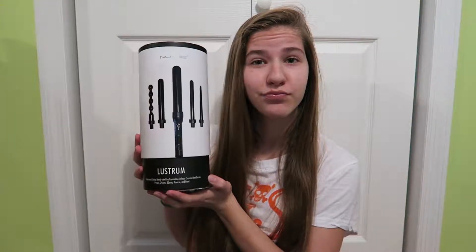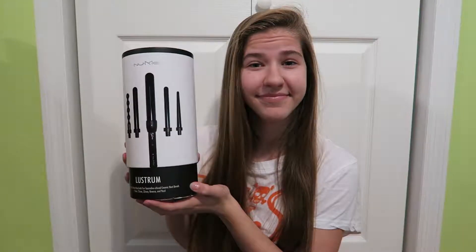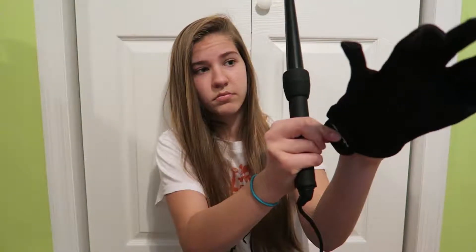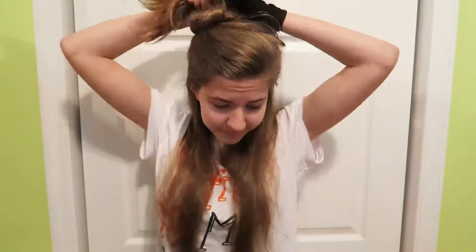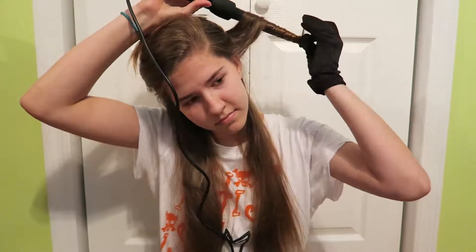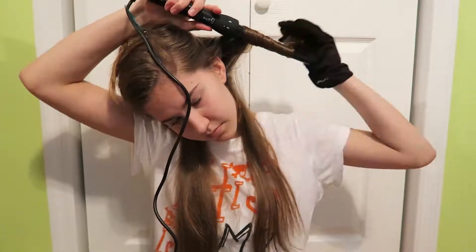Hi everyone! So we're gonna start off with our curling wands. I have the NuMe Lustrum curling wands. I'm using the wand that is slimmer at the tip, turning it on, putting on my heat protecting glove, and just sectioning my hair so that I'm only doing the bottom half and clipping it up. I usually like to curl away from my face and then towards my face, alternating, to make the curls not stick together.